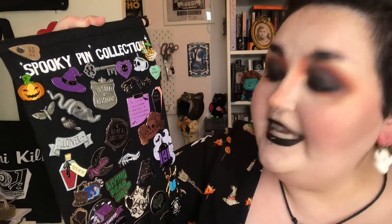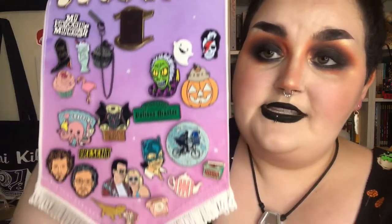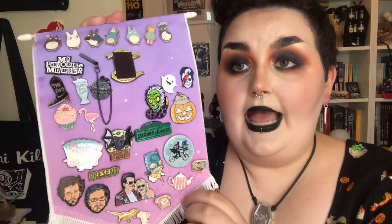I want to take them all off and put them back on because I'm running out of space — I have no more room and I'm still getting Spooky Box, so I want to be able to add in any new ones I get. I also have this other flag from Katnip Illustrations — she's on YouTube and has an Etsy shop where she sells these flags. I honestly want to get another one because it's so nice; lovely colour. I put some of my miscellaneous ones on it.